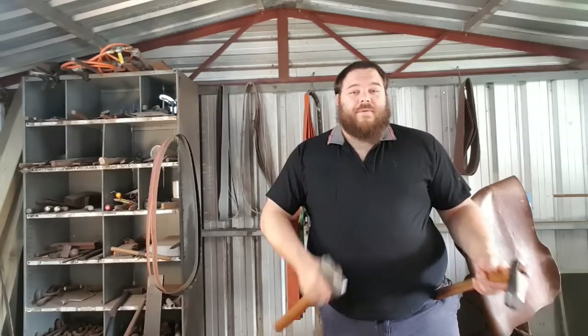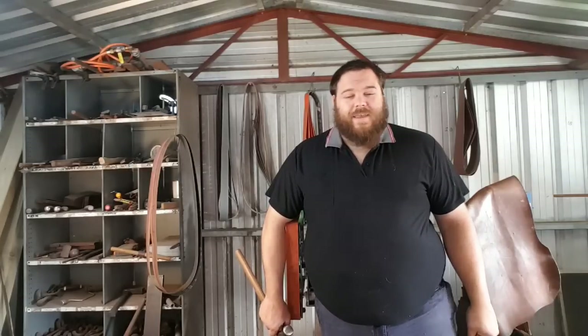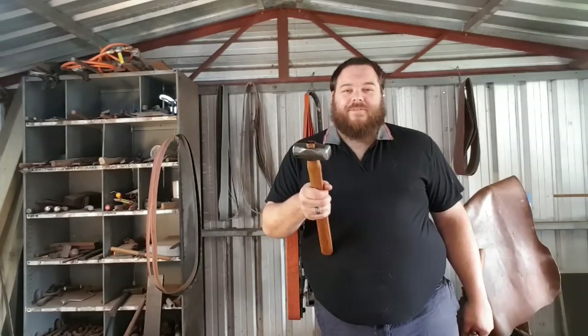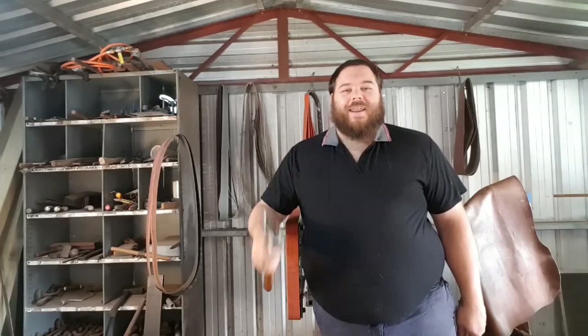I'd like to thank my patrons: Jared, Nathan, Kine, Andy, Rich Miller, and Braden Frankel. You guys are all awesome and you keep a hammer in my hand and gas in the tank. With that being said, I'm going to jump off — I've got lots more work to do, but I hope you have a fantastic week and I will see you on Saturday on livestream. Cheers, guys.